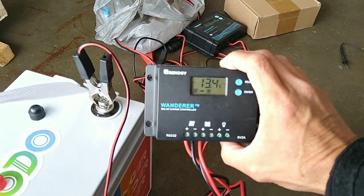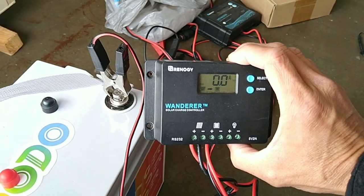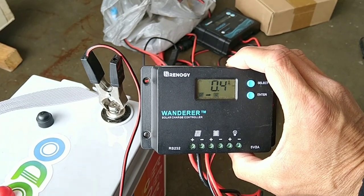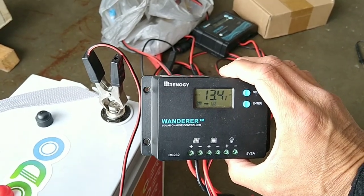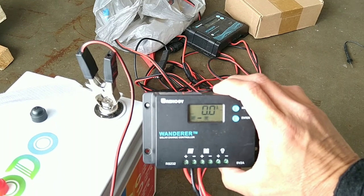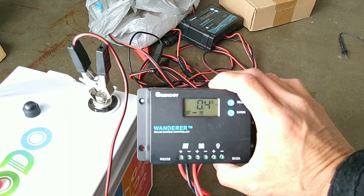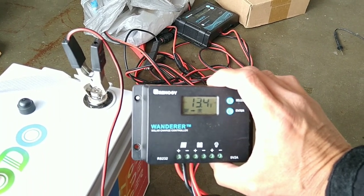Right now we're getting 14 volts from the solar panel. Let's see how much amperage — it says no load, meaning nothing connected right now. You can see 14 volts from the solar panel going to the battery at 0.4 amps. At 14 volts times 0.4 amps that's about 5–6 watts — not much because it's cloudy, but better than nothing. It is charging, so we know the system works.